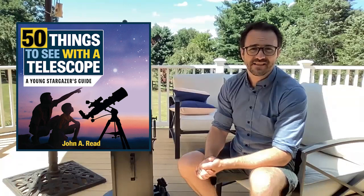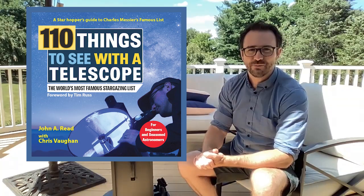Well, I hope you enjoyed this video on the Orion XT6 Classic Dobsonian Telescope. Please subscribe to Learn to Stargaze so you don't miss any future videos. And if you have a telescope, definitely check out 50 Things to See with a Telescope: A Young Stargazer's Guide, or the new 110 Things to See with a Telescope. And remember, the future is looking up.